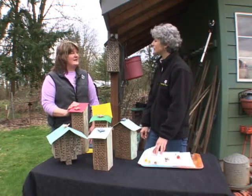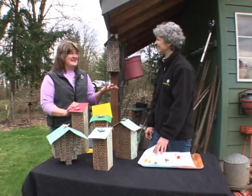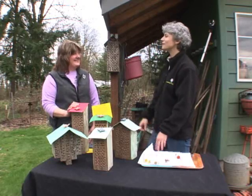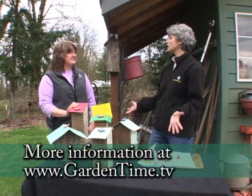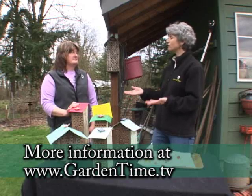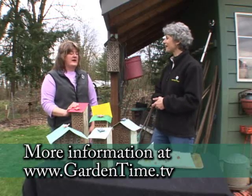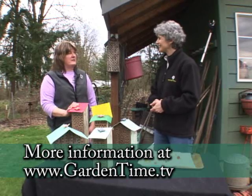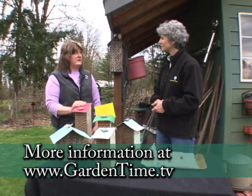The orchard mason bee is native here to the Northwest — they're used to our rainy weather. So they have their little boots on with their little umbrellas when they go out. That's good to know because we do have rainy springs and we want those things pollinated, we want fruit during the summer. Especially our fruit trees — the blossoms come on so early and the mason bee is just the pollinator to have.